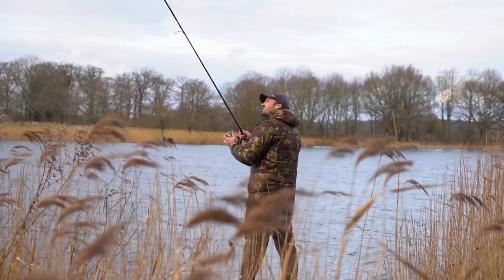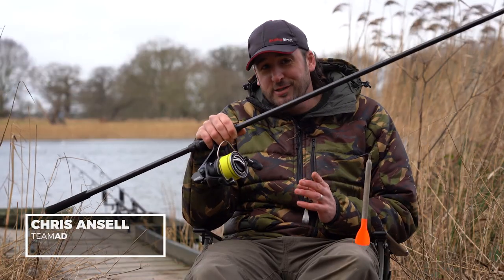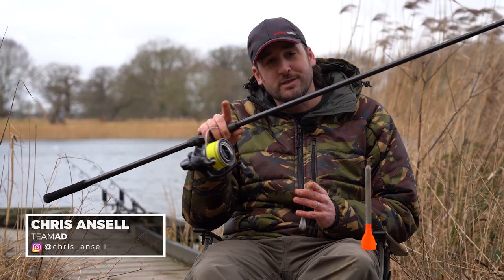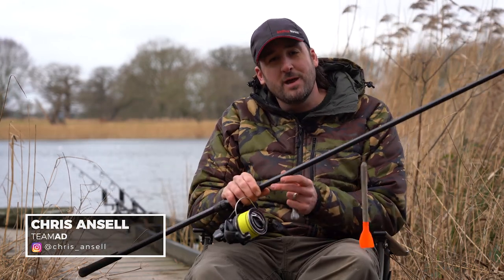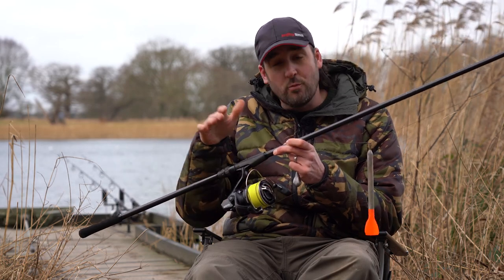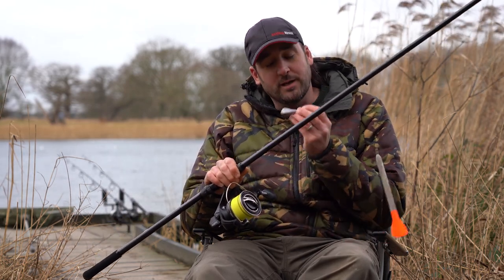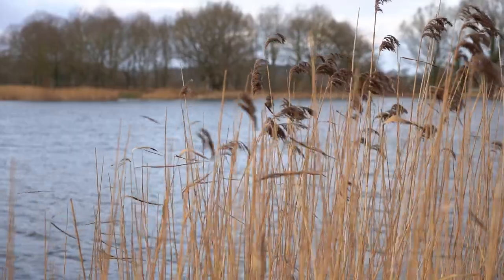When it comes to leading around using the marker float, or any bait application using the spod or spomb, I generally just use one rod. So in this QuickBite, I'm going to run through everything from start to finish on how you set this up — from loading the reel with braid to your shock lead, all knots, including the loops where you can loop on your leads, your floats, and your spombs.